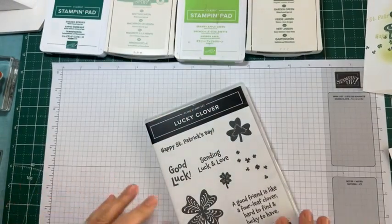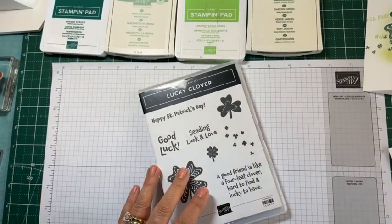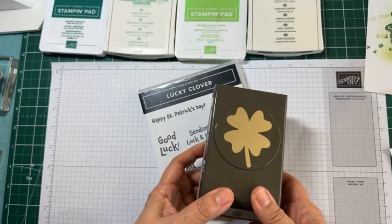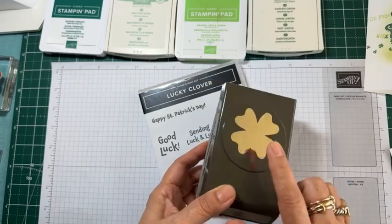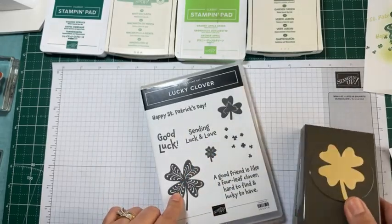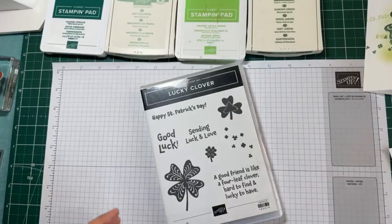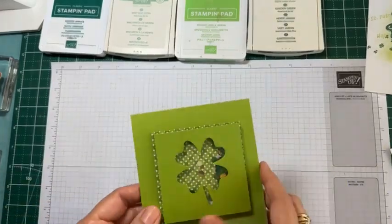So this is the stamp set I'm going to work on today. It does have a corresponding punch, but unfortunately it's out of stock and not orderable. I want to show you that you don't really need this punch — the images here are large enough without intricate details that it's very easy to fussy cut. So let me put that away and share with you some of the things I've done. One of the first things I did was a shaker card!